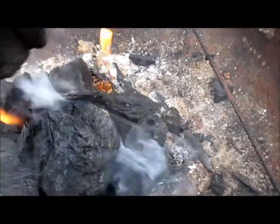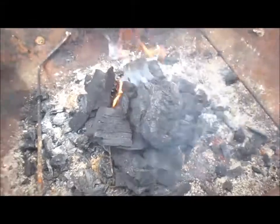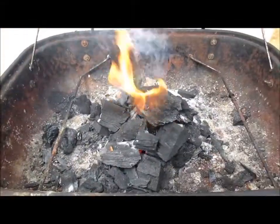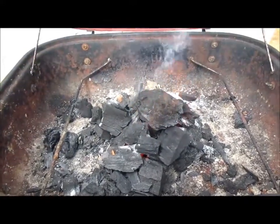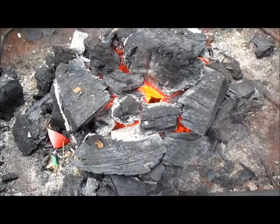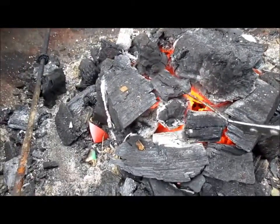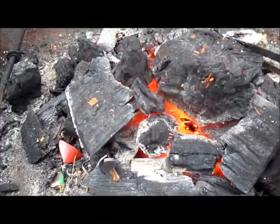You put your charcoal on and you come back in about ten minutes. Here we are five minutes later and the coals are getting hotter. Ten minutes in and you can see that the coals are red hot.